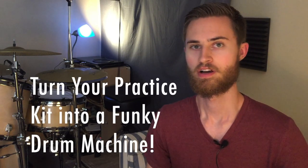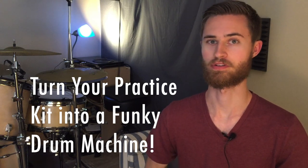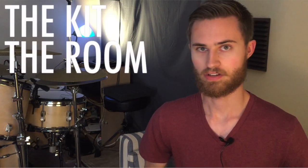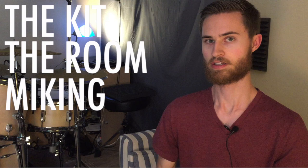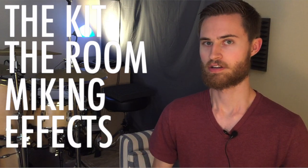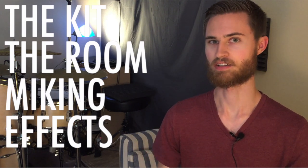Hey everybody, we are now on part three of the apartment drumming series, helping you be a better drummer by being able to practice more effectively no matter where you live, and still be able to practice creatively and have fun with it. We've talked about the practice kit itself, room acoustics, micing the pads, and running it through processing in Logic. So now we're ready to go further with the processing and see how close to a DIY electric drum set we can get this.